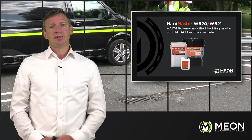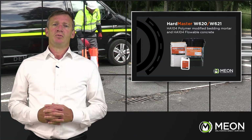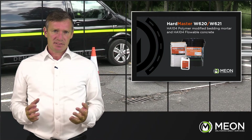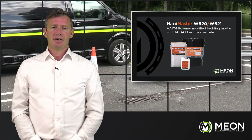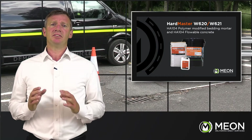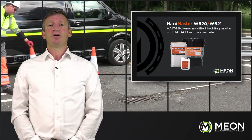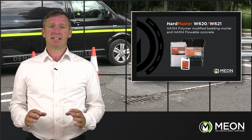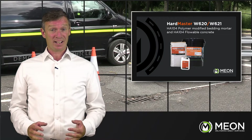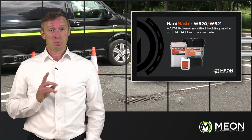The W620 and W621 Hardmaster Mortar Systems are an environmentally friendly alternative to resin based materials, specifically formulated for bedding and backfilling around access covers in the harshest environments. These mortars have superior compressive, tensile and flexural strength, making them ideal for high-intensity wheel track locations. They conform to HA104-09 and have all the necessary approvals for highways use, with exceptional performance even in wet conditions. They are non-shrink materials with a minimum workable life of 15 minutes and can be trafficked after just one hour.